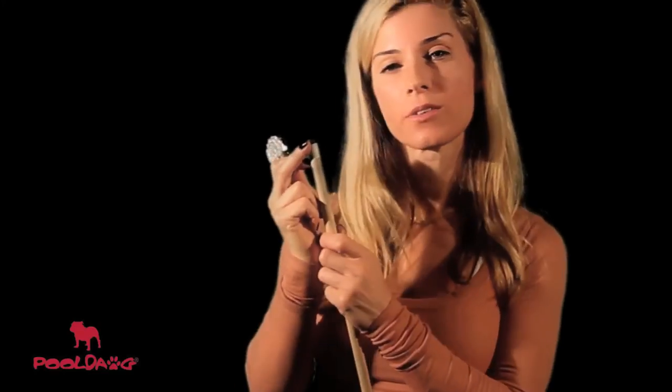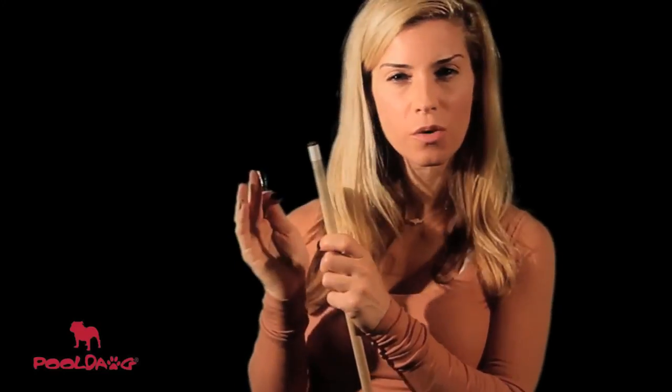When you turn the tool over, you'll see a little pad that has bumps on it. These little bumps are a tip tapper, so it's shaped like a paddle. You can just use the tip tapper lightly to tap around the edge of the tip. This will also create little dents that will help you hold the chalk. Don't do it too hard though, because it'll flatten the shape of your tip.